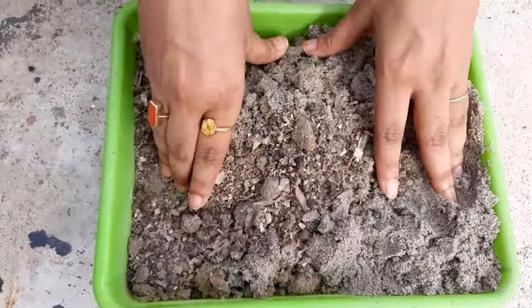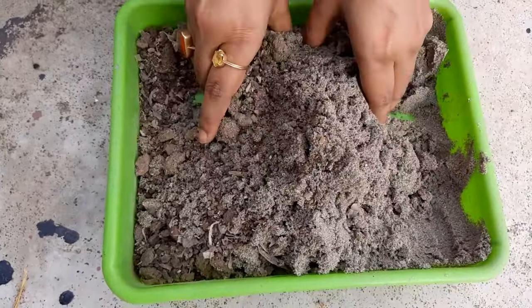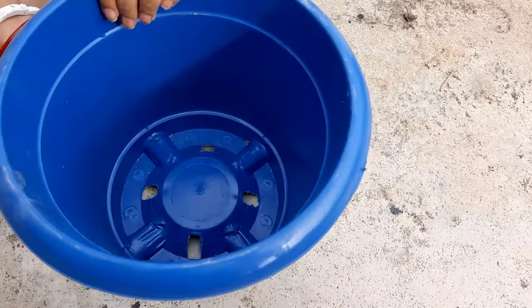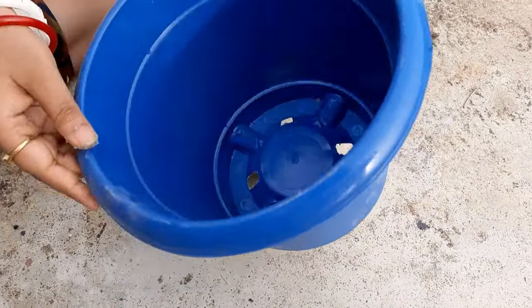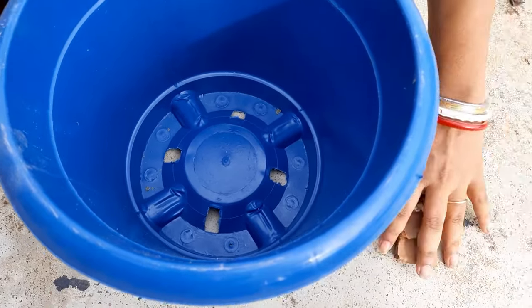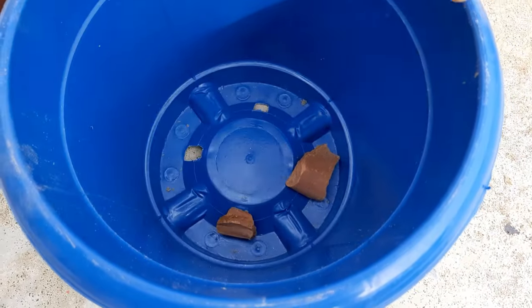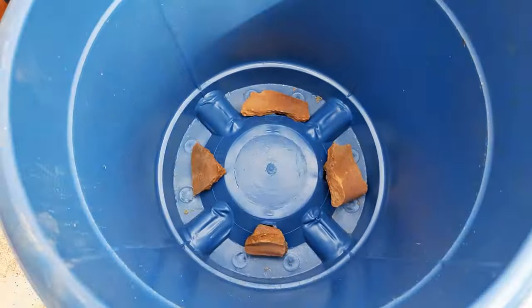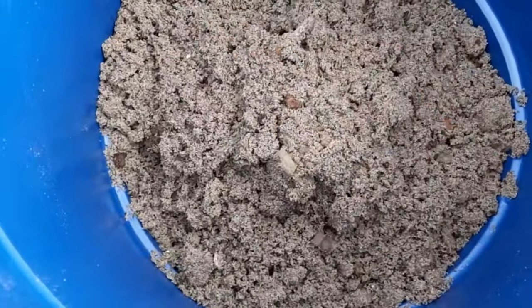It is an ideal time to repot this plant because in Kolkata, monsoon has already arrived. For repotting, I am taking an 8-inch plastic pot. You can also grow it in clay pots, but as I'll keep it in our home for decoration, I have used a plastic pot in this deep blue color.